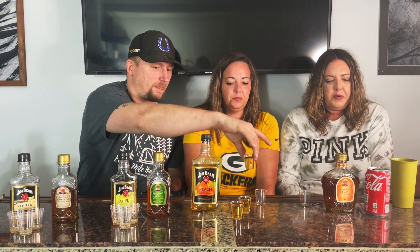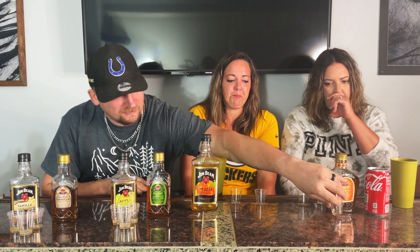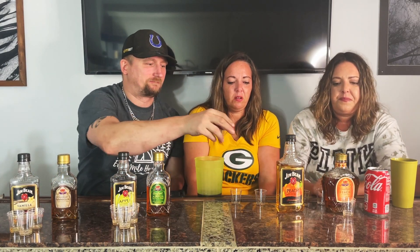Jim Beam peach. I think I like the Crown better. Yeah, it's a lot better. So putting my rankings together: I like the peach crown first, then apple Jim Beam. All right, so if you went off of our poll, Jim Beam has more votes, but out of them all, the Crown peach stood out.